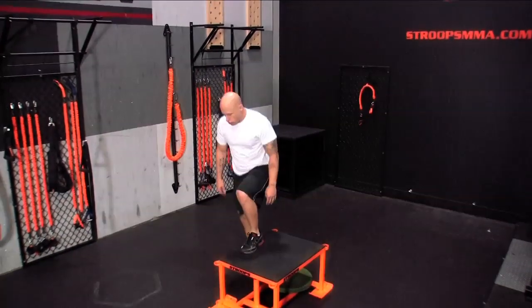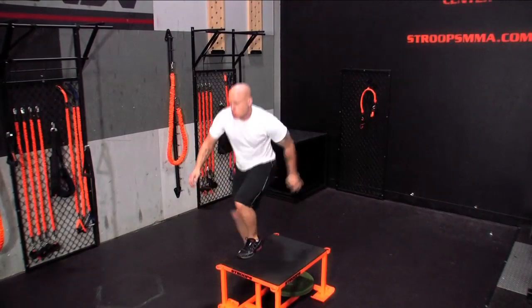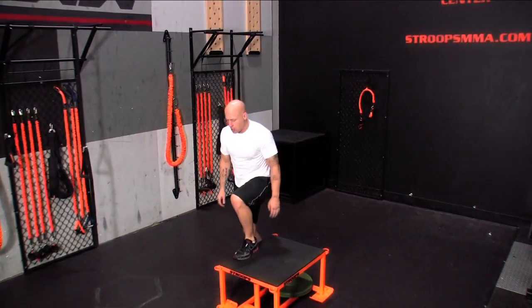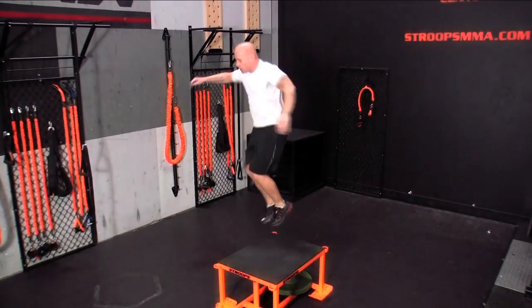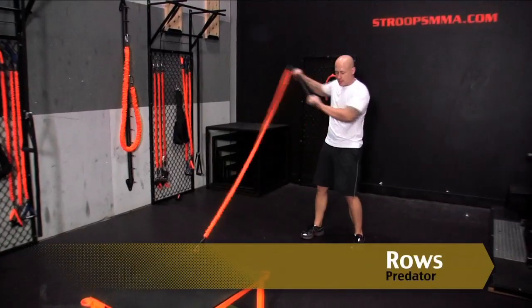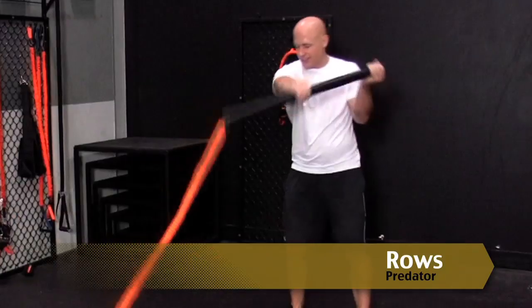The Predator step-ups: transitioning strength to explosiveness. Use your hips and lower leg to balance, transitioning an isometric movement to a plyometric jump. Drive the same leg you balanced on towards your chest to maximize muscle contraction.